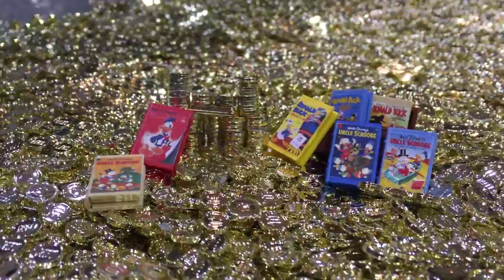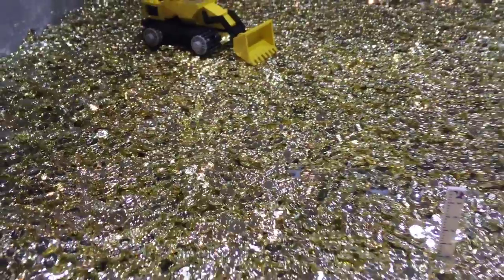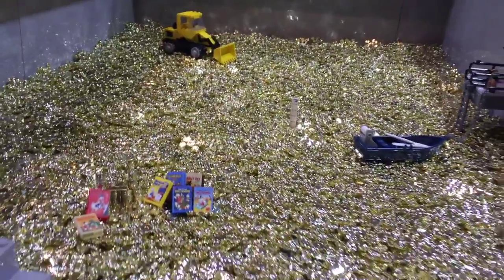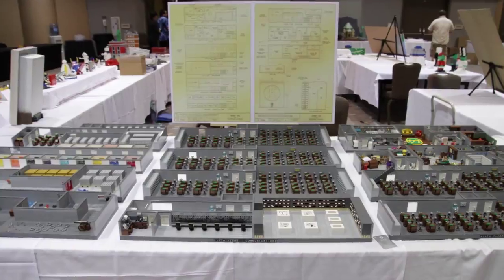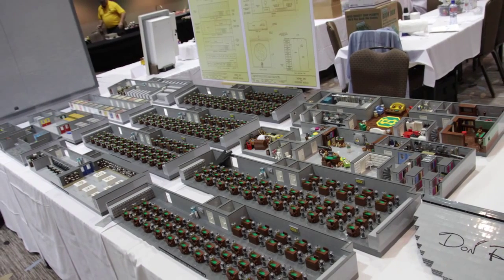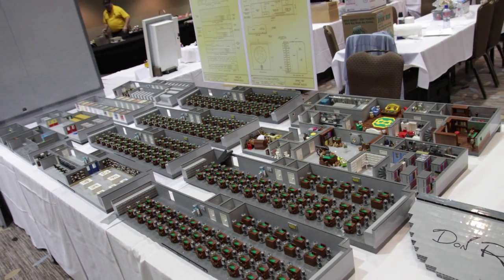If you look in the back, there's a bunch of coins back in his vault, because he has three cubic acres of cash. And there's 20,000 coins back there. It took 18 months — about 350 to 400 hours — to work on it.